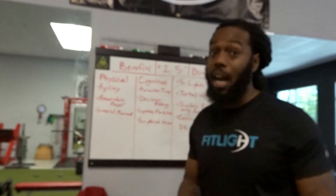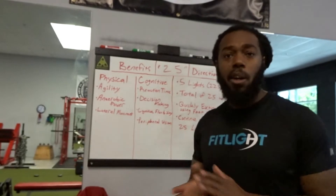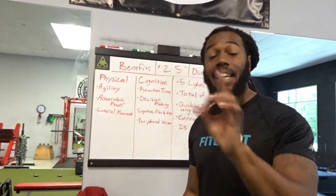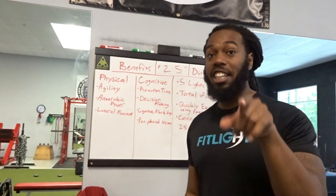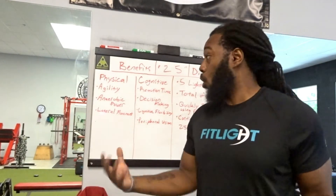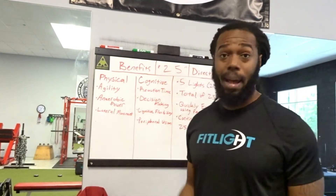Now let's talk about what this drill can do for us. From the physical aspect, we're definitely working on agility. Agility gets a lot of interpretations, but what FitLight makes much better is that the change of direction is unknown — we're not pre-planning. It could come from any side, so you always have to have your head on a swivel, ready to take action.